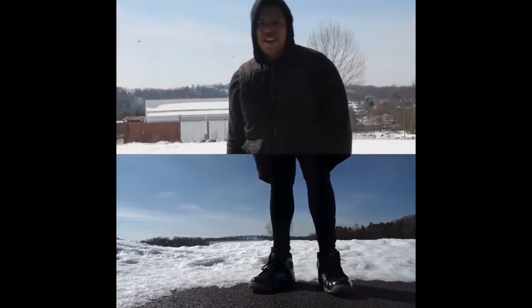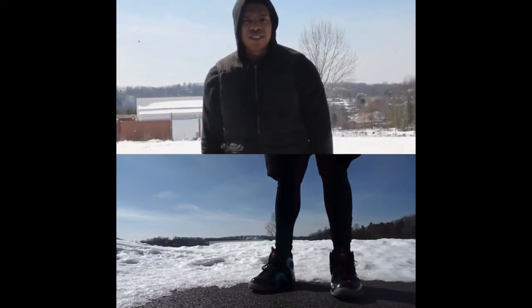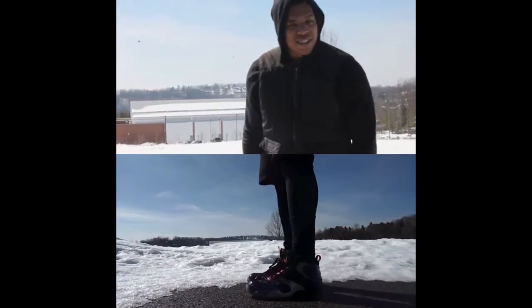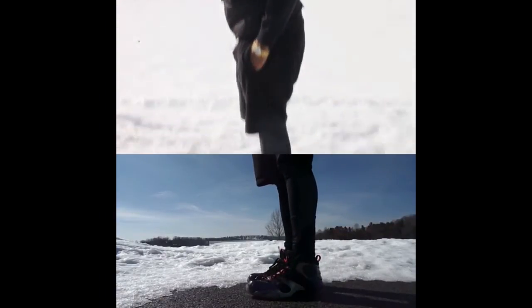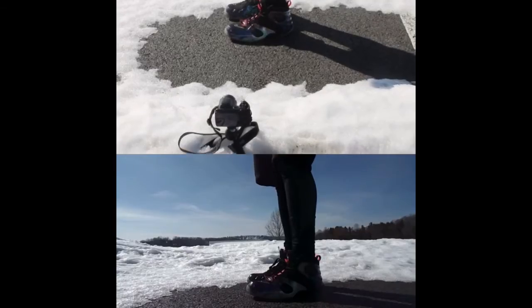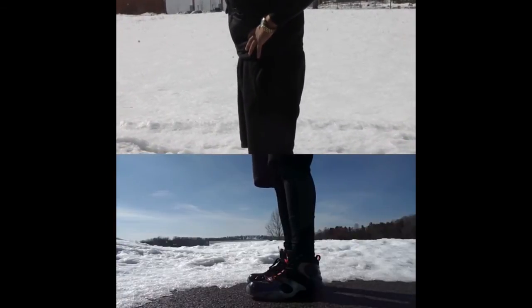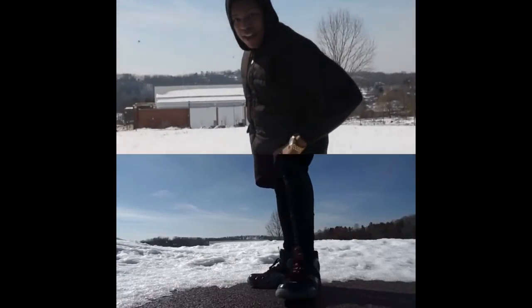Some really important things to remember when you're taking your sneaker shots are the poses that you're going to do. The first pose is the generic stand where you can only see one shoe. This pose can be a little tricky — you're going to want to place your hands on your hips and look down like this to stabilize yourself with balance.